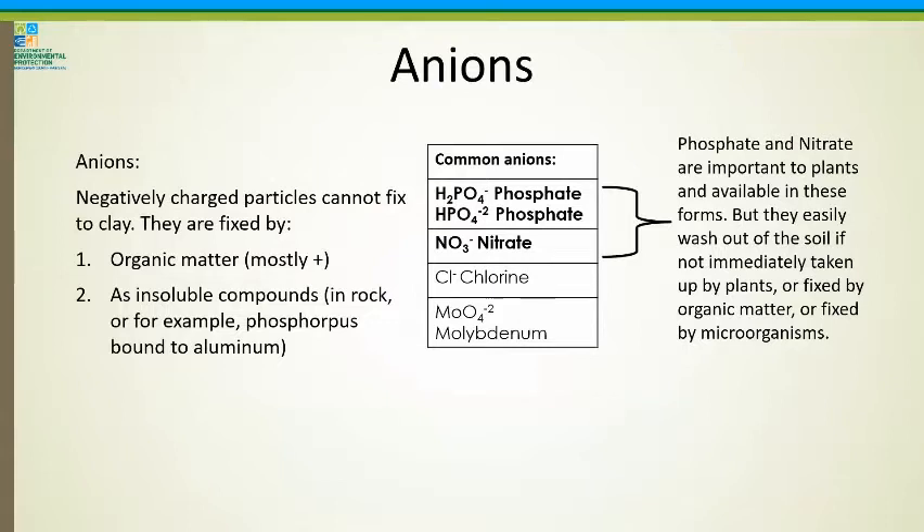Anions are negatively charged particles. They cannot fix to clay because clay is also negatively charged, so they can only fix to organic matter or be permanently fixed into rocks. Phosphate and nitrate are very important nutrients for plants, but they easily wash out if not taken up immediately by the plant. This is why people buy phosphate from a bag and put it on their soil — but if the plant's not ready for it, it won't take it up and it washes off into our waterways. Microorganisms will actually convert things into the phosphate and nitrate form that plants need, which is why having a living soil is extremely important.